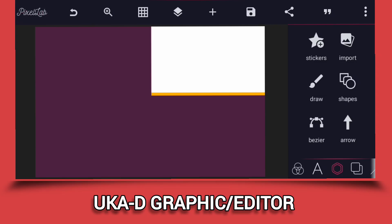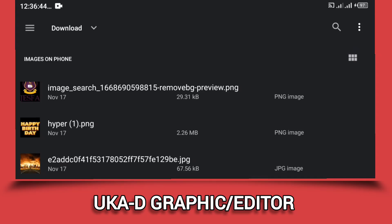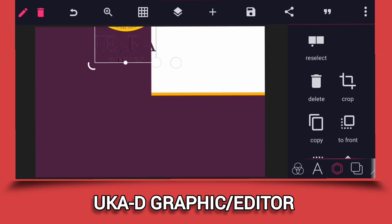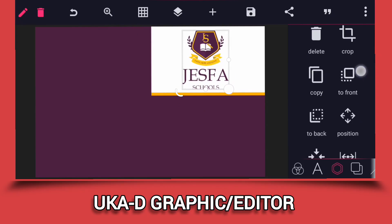Now all we have to do is go and import the logo you are going to use, or if you want you can use the name of the school or any other element — it could be an image. I'm going to use the school logo along with the name. Let's go and import them. Increase it and place it where it looks good.